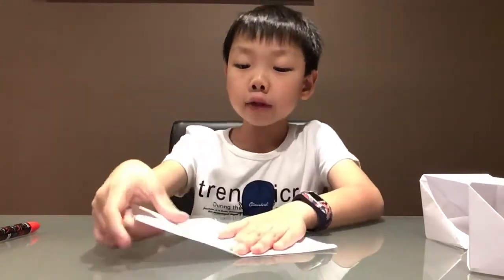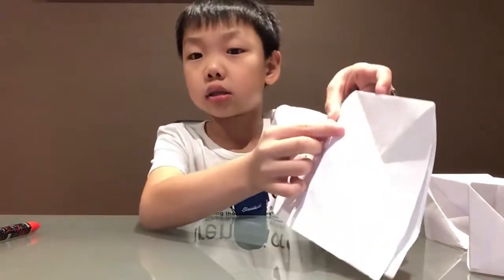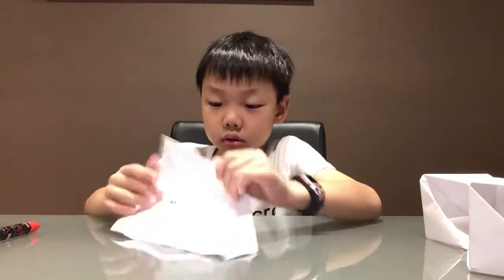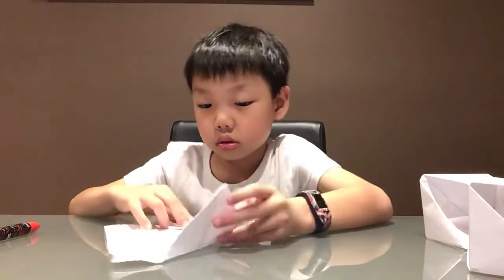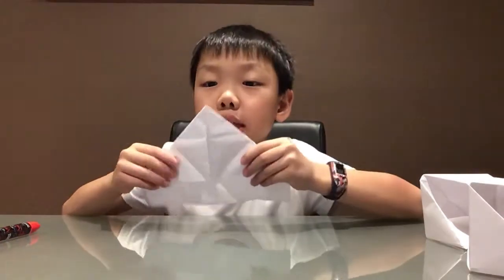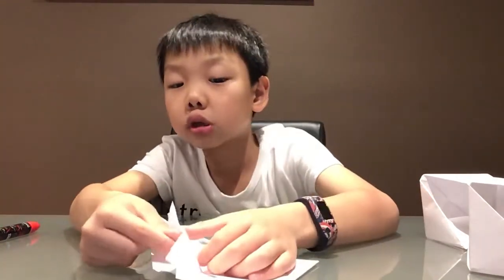Then you get this top corner and fold it in to the middle crease here — see this middle crease? You fold that. Now fold it up like that. If you have the top corner the wrong way, just redo it.